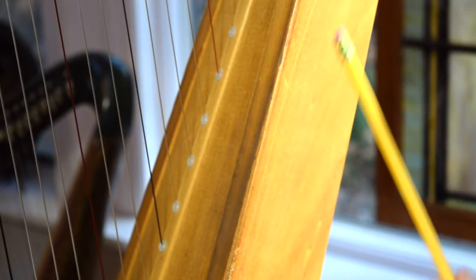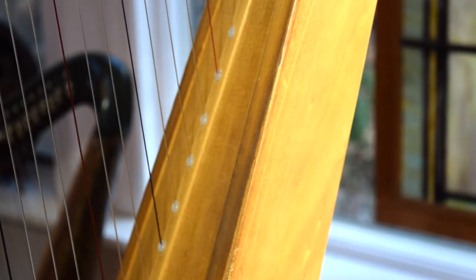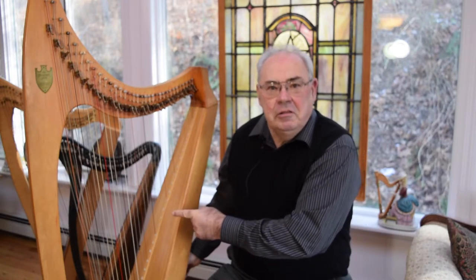Now you can see we've finished the side of the harp here and we're going to continue and clean the rest of the soundboard. This side of the harp has been successfully cleaned in just a few minutes.